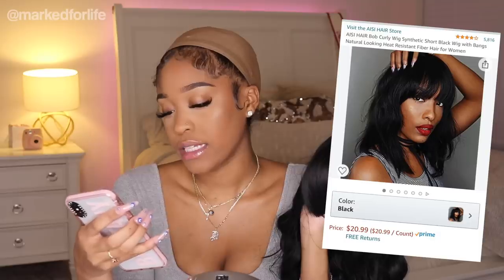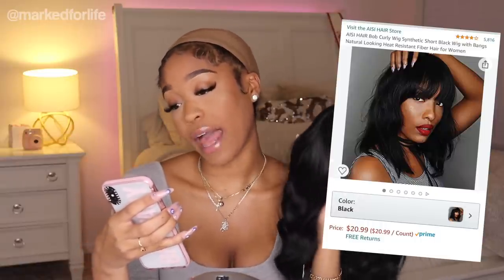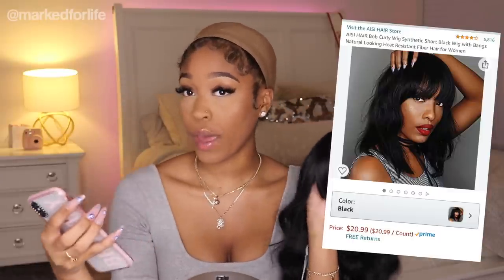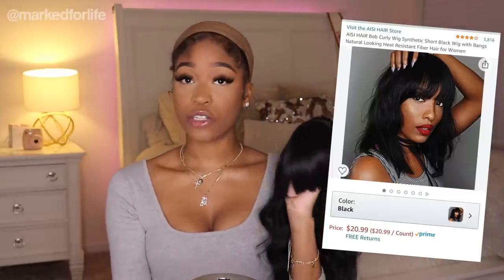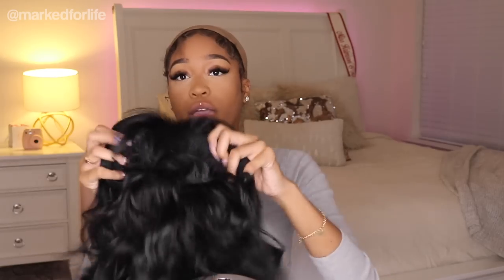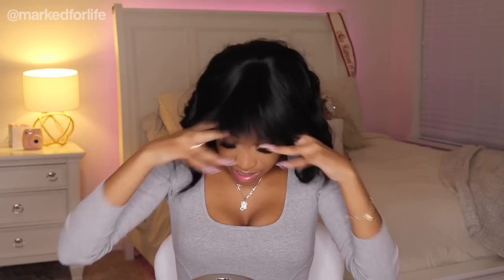This is called the Assy Hair Bob Curly Wig Synthetic Short Black Wig with Bangs, Natural Looking Heat-Resistant Fiber Hair for Women. This wig has four stars and she is $20.99. The wig is made the same way on the inside, and you can make it tighter if need be.